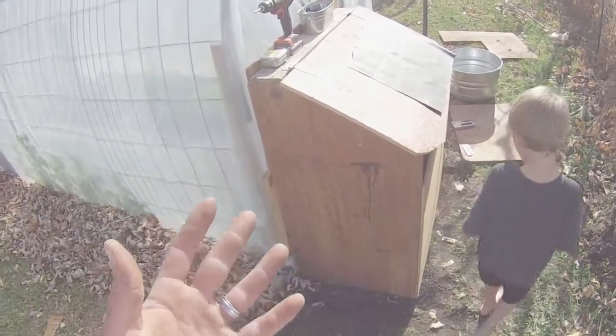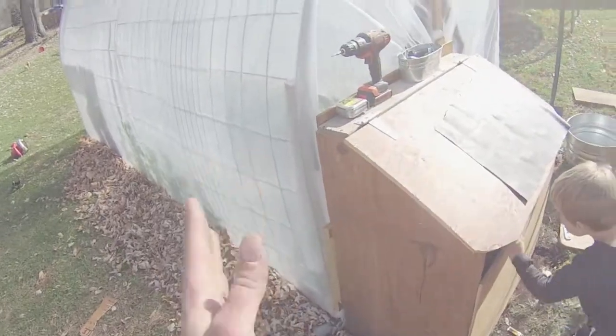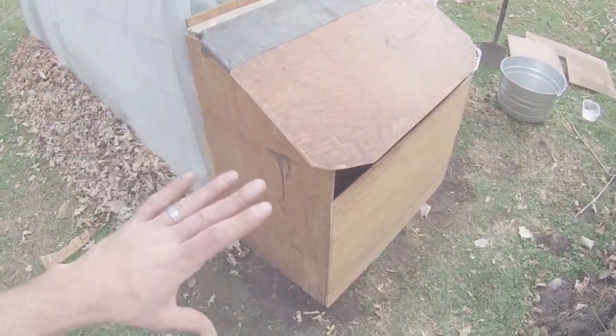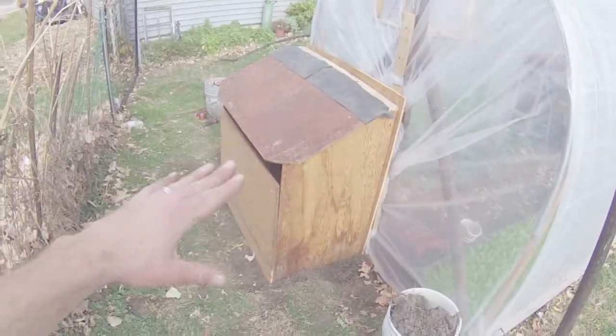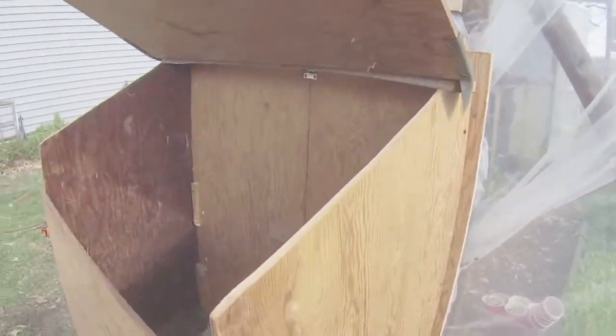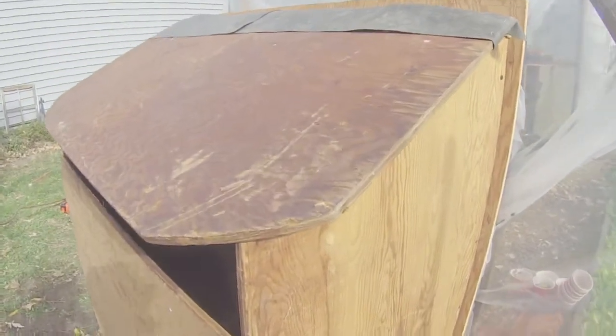Taking a quick step back and just looking at the whole structure, it almost looks like a little chicken coop or something of the sort. It is going to be a super heat house for compost throughout this winter to heat our greenhouse.